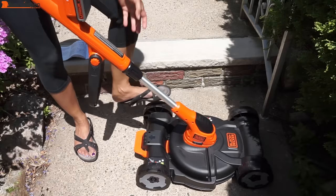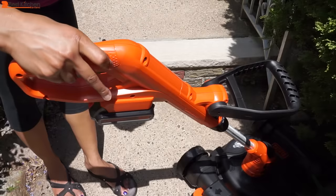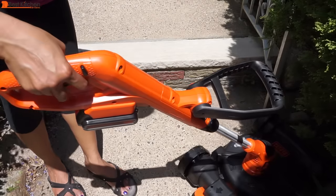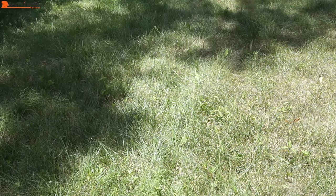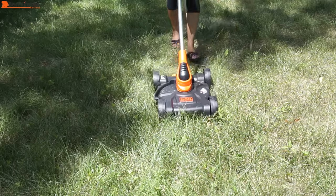There is no bag to collect the grass, so the cut grass will lay on your lawn. To turn the unit on, push the safety button on the handle and pull the trigger under it. Just release the trigger to turn the unit off. First, I'll mow my backyard where the grass is short and I just need to go over it once. It is a breeze to mow.